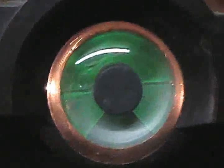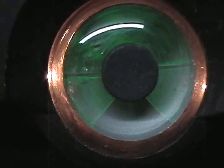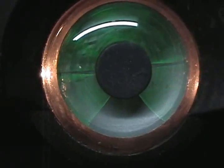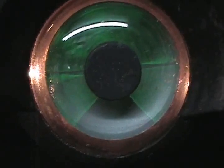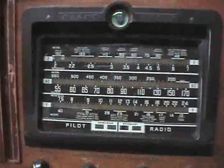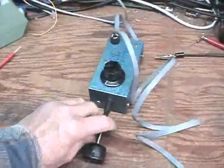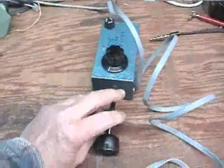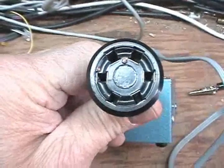We'll just tune it in here a little bit and you can see. We're going to commence testing this tube. What I had built is an eye tube tester using a socket to test these six-pin, 6G5, 6U5 eye tubes.